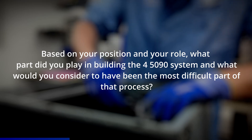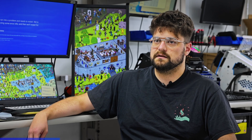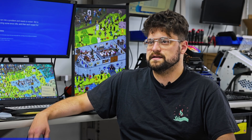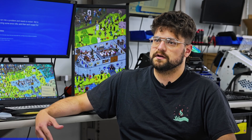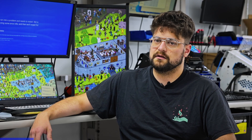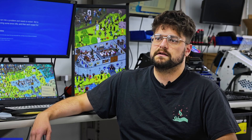Based on your position and role, what part did you play in building the four-5090 system, and what would you consider the most difficult part? That is actually a project that my assistant David and I took on several months ago. It was like a brainchild — what can we do to make this possible? We didn't have a customer yet, but we wanted to make it available so someone could see that we could do it. It was a few-day process of looking for the best parts to fit together. Dealing with such a confined space, such a high power draw, so many components — dual redundancy with the pumps, multiple radiators, and an option for multiple power supplies. The one we recently built we did at 240 volt.